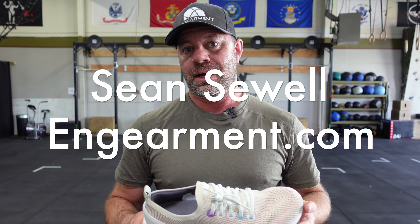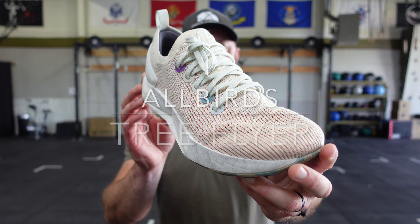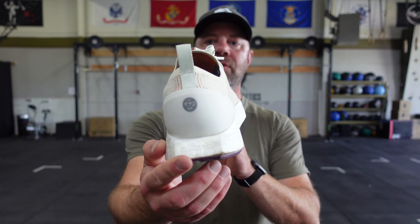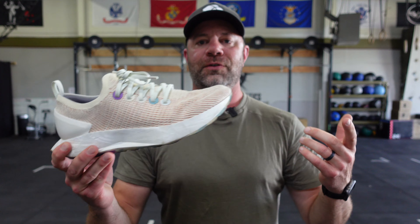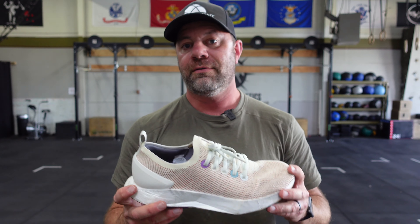Sean Sewell with ingearmet.com. These are the brand new Allbirds Treflyer shoe. These just came out. I've been using these for about the last month and a half or so, hence the wear marks. In this review, I'll go over the fit, features, and functions of these shoes and if these might be right for you.